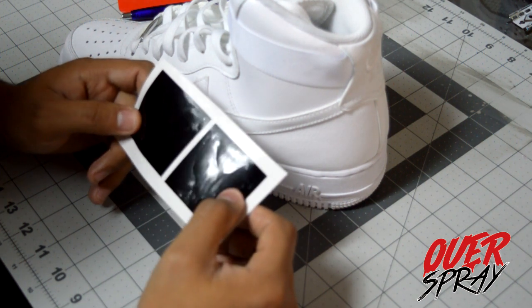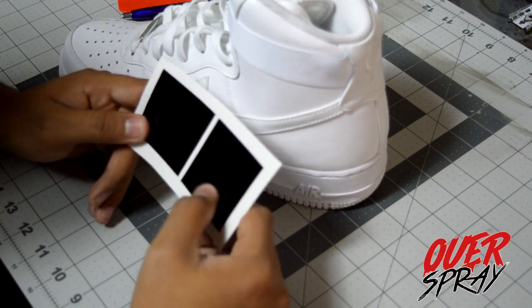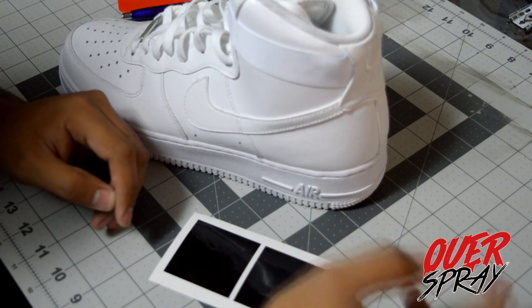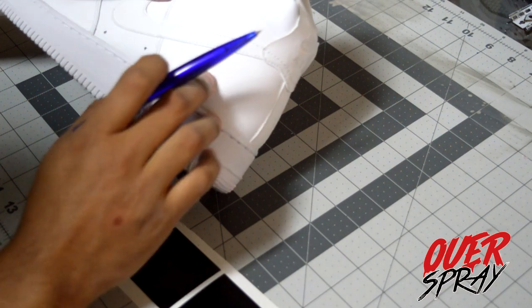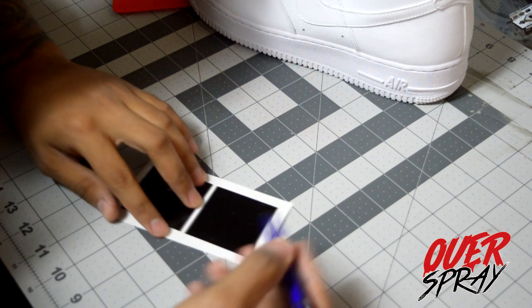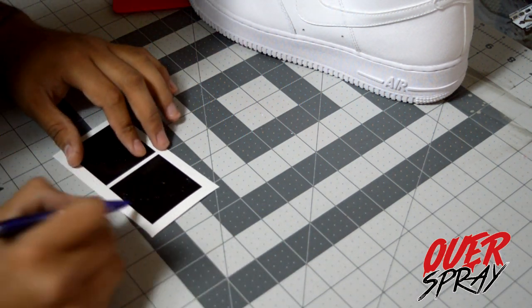We're gonna use the rooster stencil. What I did on the Sixes was put the rooster on so anything I painted remained white, but this time we're gonna paint the rooster red. Now I'm going to show you guys how to use the weeding pen to apply the stencil. What it does is make it very easy to remove the parts of the stencil that you will not be using.